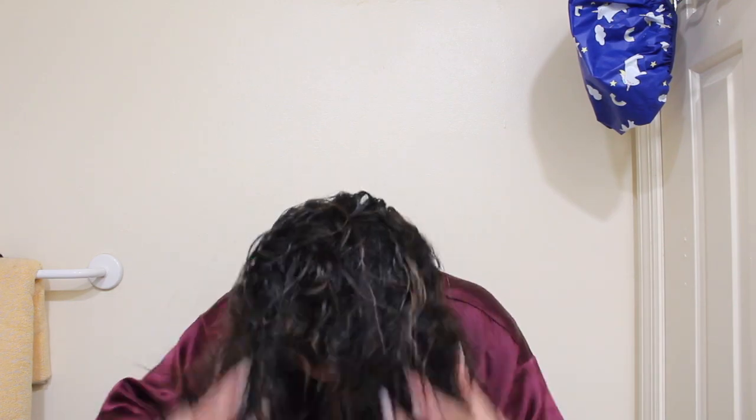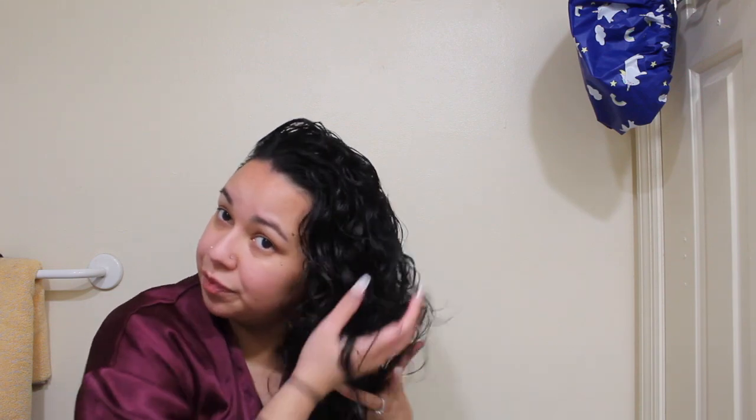You can definitely add more product if you think your hair needs it. As you can see, I'm just flipping my hair back and forth, making sure the product is all nice and distributed throughout my entire head. I know if you have much more hair than me, you're probably going to need a lot more product. A lot of people need more or less just depending on how much hair, how fine, how thick — it's all just how your hair is.